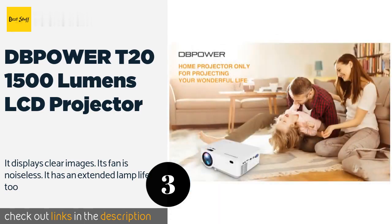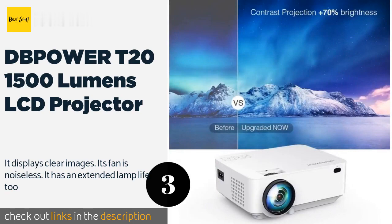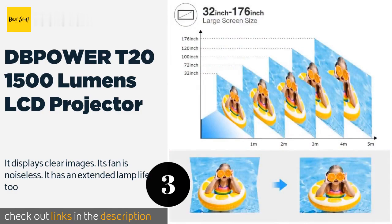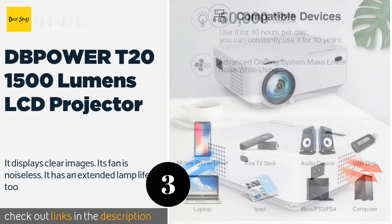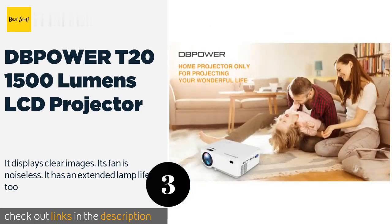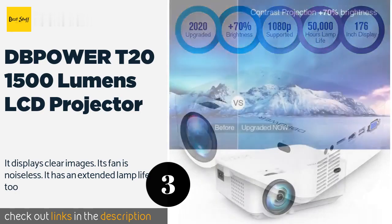Its innovative cooling system ensures the projector never experiences overheating, which would force you to shut it down. The pros are it does not overheat, hence no need for shutting it down. Artists can also use it by connecting it with their smartphone or tablet. The native and supported resolution of 800 by 480 pixels and 1920 by 1080 pixels guarantee quality pictures. It displays clear images, its fan is noiseless, and it has an extended lamp life. The sound quality, picture quality, and brightness are excellent.